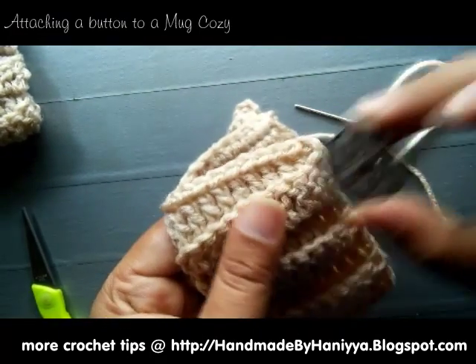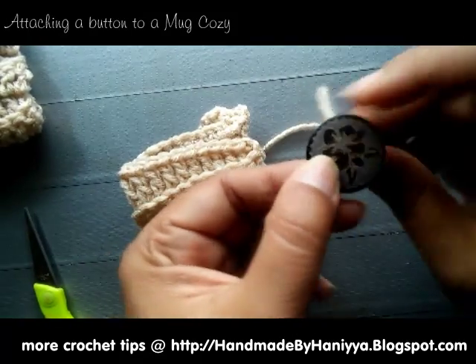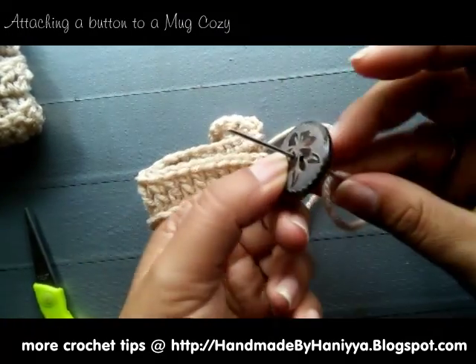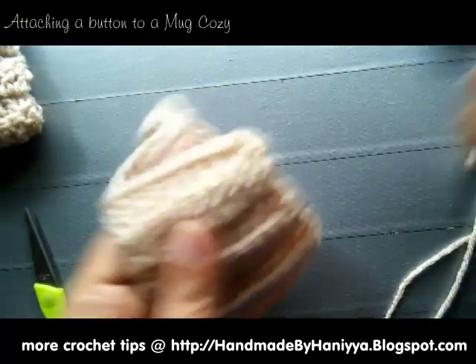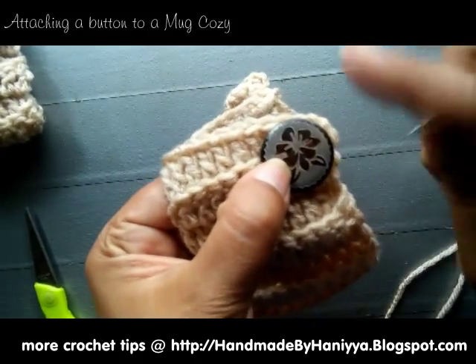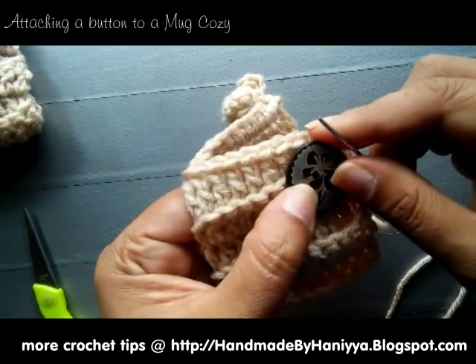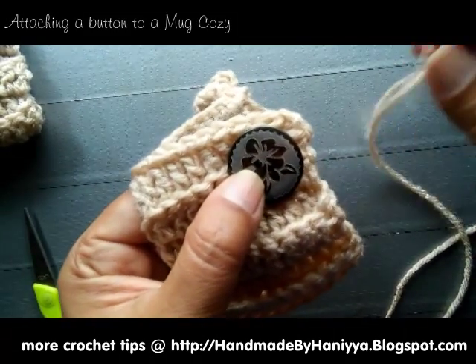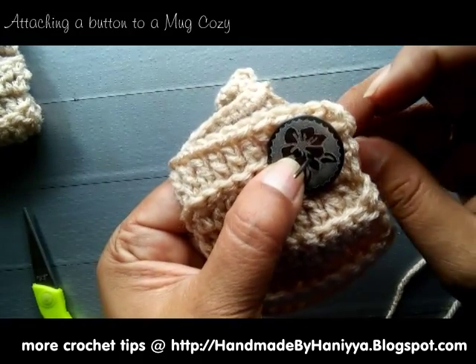You want to use a button that has holes big enough for your needle to go through, because some of the plastic buttons out there — the holes in the buttons just aren't big enough for a yarn needle to go through.